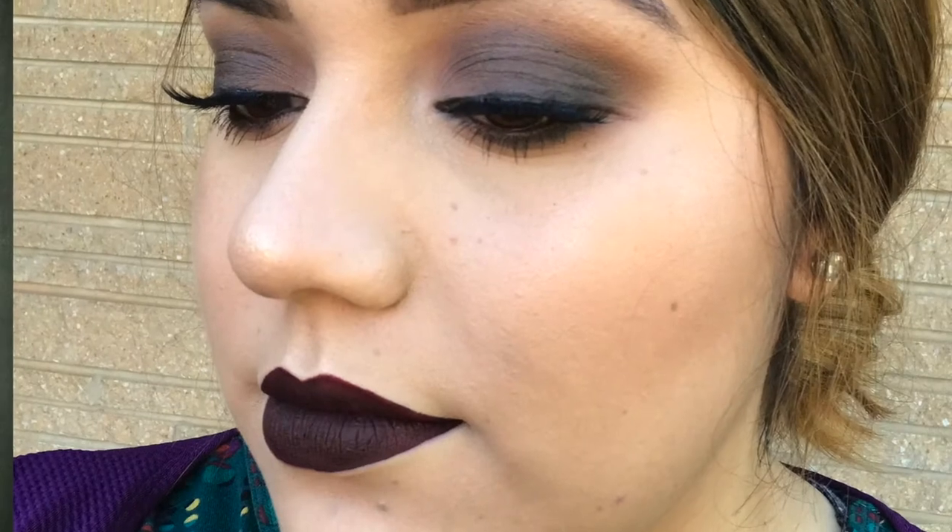If you try to recreate this, don't get scared if it's not coming out right at first. Just keep blending — blend through it and you will get there.